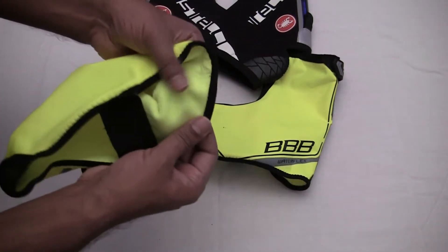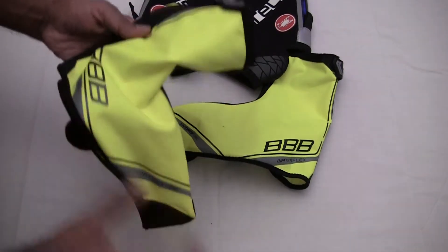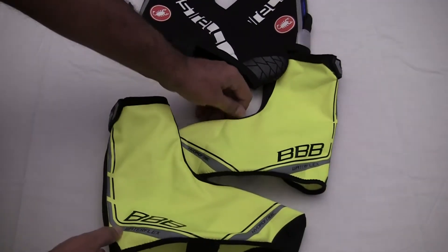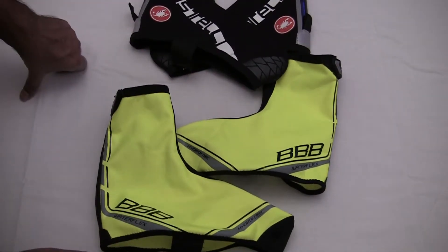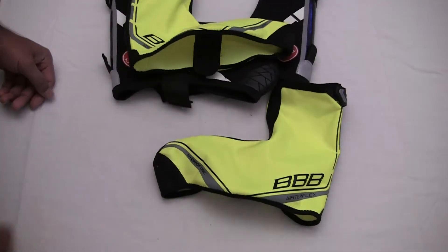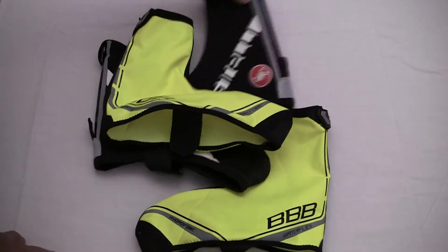It's like a thermal micro-fleece texture on the inside as well, so you can use them in milder conditions, but come winter when you're hitting sub-zero temperatures, they are absolutely fantastic.